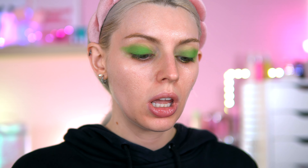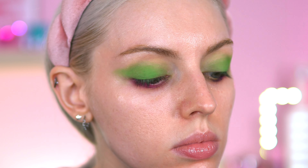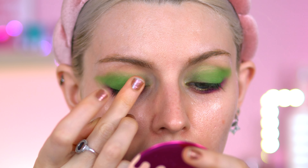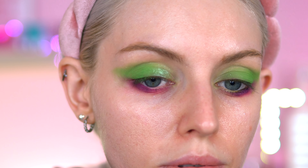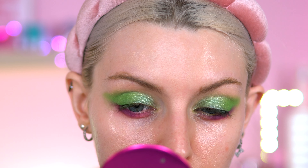I was thinking of doing the same eyeshadow look as the palette artwork — she's got green on the lid and then on the lower lash line going into a pinky purple. I'm starting with the purple, called Clever — the darkest shade in the palette — and then going in with the pink called Open-Hearted to blend it out. Now let's put on the shimmer green, called Peace. Oh, that's a pretty shimmer — very lightweight, not chunky, goes on really smooth with a very light sparkle. Not too intense, not foily — just a light fairy shimmer.